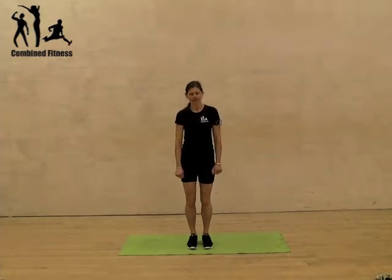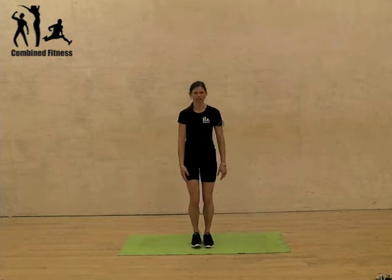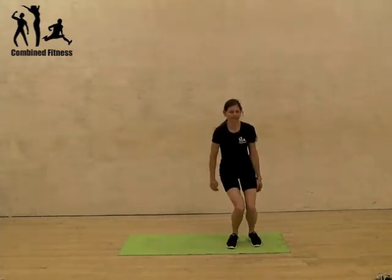Ski jumps. This is a bit more of a power and metabolic exercise. You're going to be jumping from side to side as if you're skiing down the moguls. Feet fairly close together, not completely touching because you still need to balance. Then you're just moving from side to side with a jump. Soft knees as you land, head and chest up.